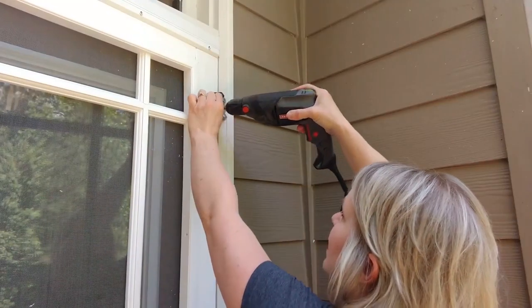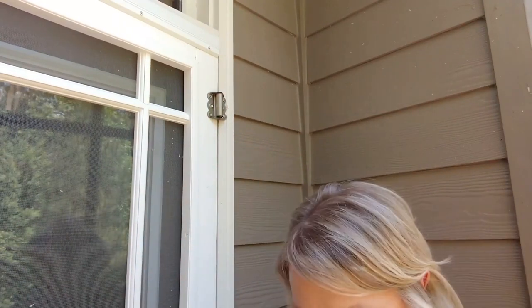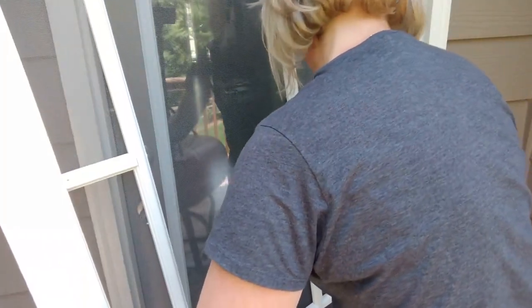Now, this is not the kind of hinge that has a pin at the bottom that you can just pop out and pull the door off, so I have to take it off the hinges. All right, here we go.